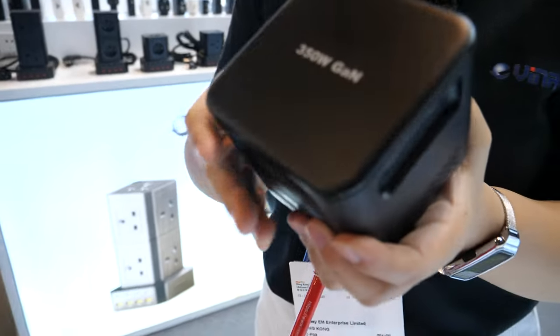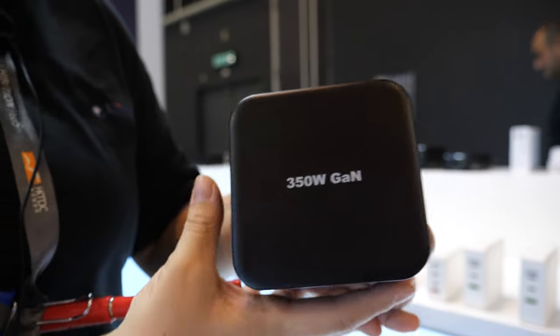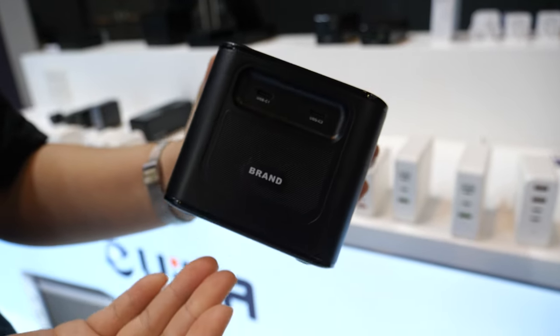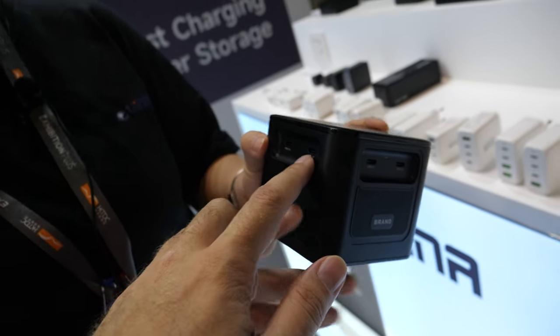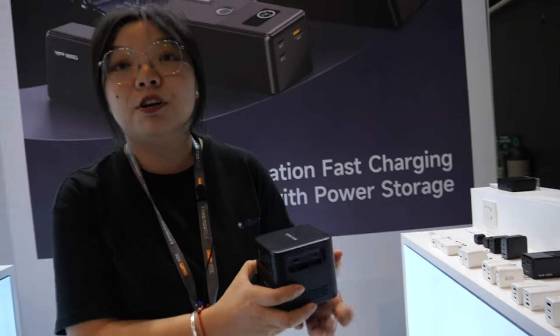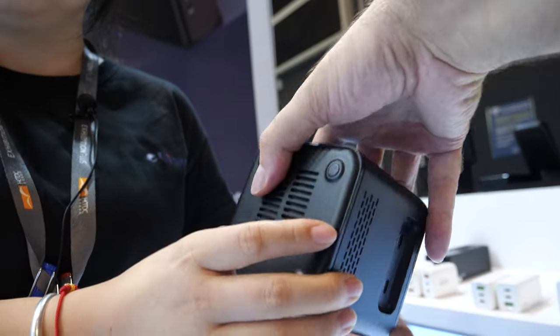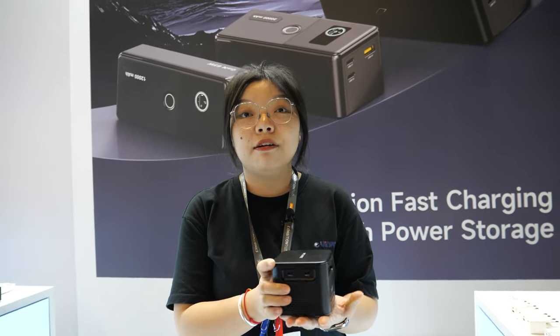This is a new product — a 350-watt GAN charger. It's a new product with eight ports: six USB-C ports and two USB-A ports. Each port can do a maximum of 100 watts, so you can charge three laptops at the same time, plus a tablet and other things. Phones can charge too. We've been making chargers for over 20 years. It's GAN — high quality, high performance, very high power. No fire problems, because we have certifications for all over the world.